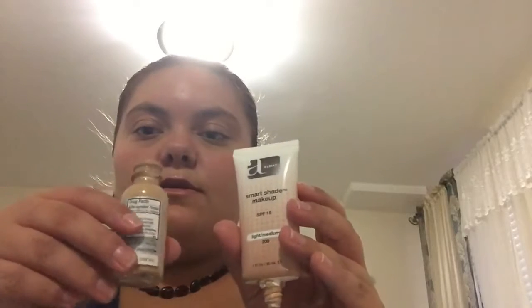You want to prime your face before you put on foundation. Next I'm going to mix two foundations together — I feel like mixing them works better. This is Smart Shape makeup in the color Light Medium 200, and this one is True Match Super Blendable Makeup in the color Neutral Base Y4. I'm going to mix them in the beauty blender.